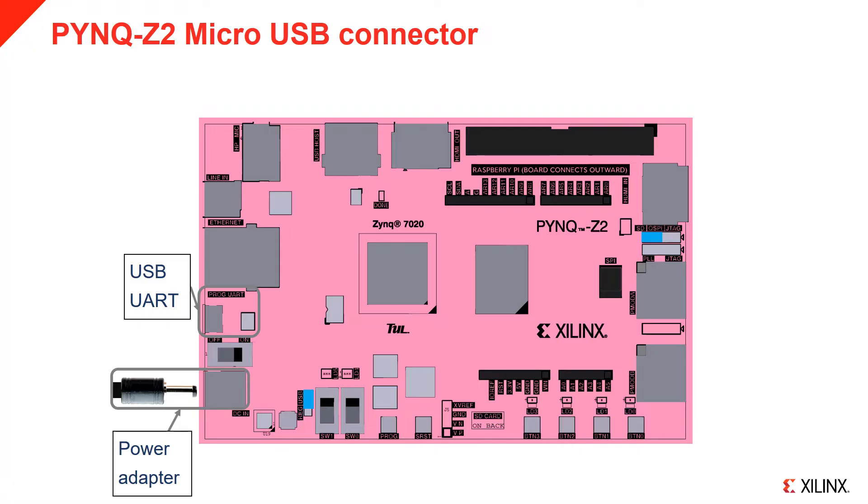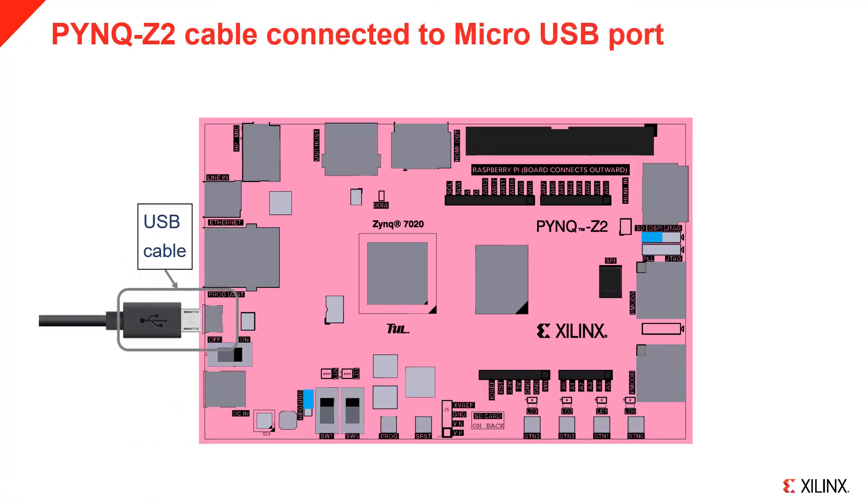The USB cable can also be used to connect a terminal from your computer to the board for debug purposes. It is recommended that you power the board via USB when you first set up the board. Connect a microUSB cable as indicated. The other end of the USB cable can be connected to your computer, or if you do not need a terminal, to a USB plug or even a USB battery.